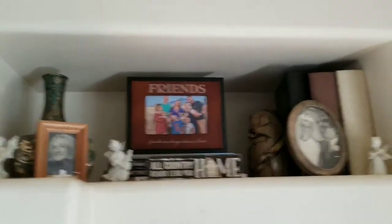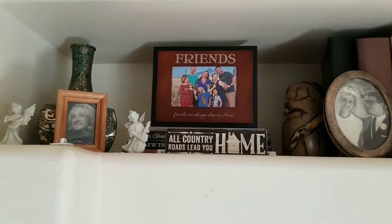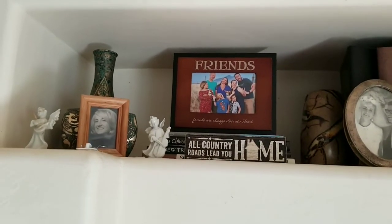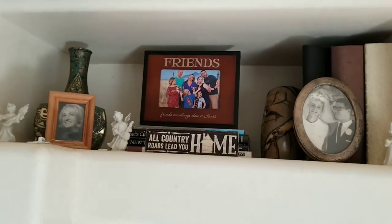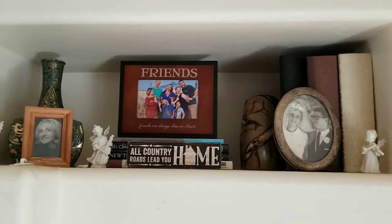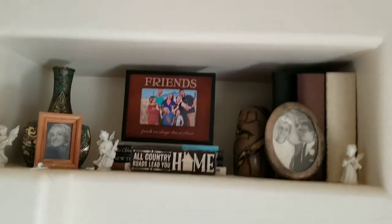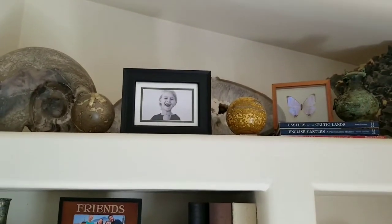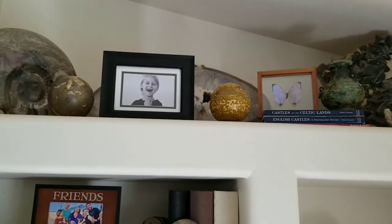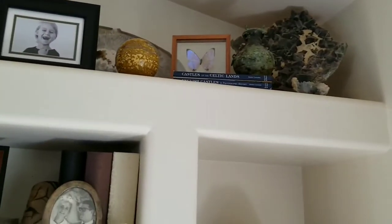Over here I really didn't change anything — I moved some stuff from the other side to this side, like the big Chinese vase, and moved some of the pictures around. These are pictures of my mom, my mom and dad when they got married, and some really good friends of ours goofing off. Up here I brought the spheres from another spot where they'd been pushed to the back, brought them to the front, and moved the picture over here. I love that picture of my son where he doesn't have his front teeth — it's so cute.